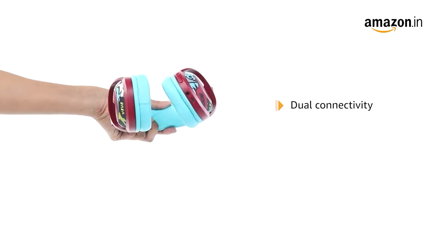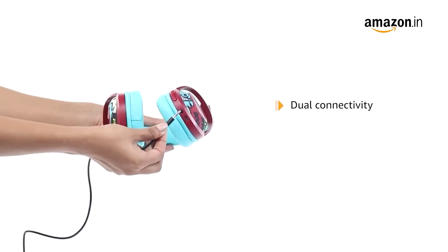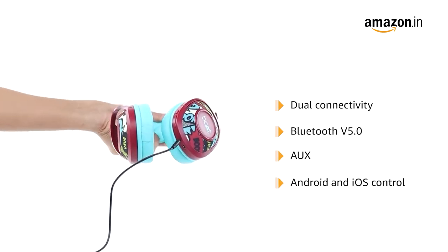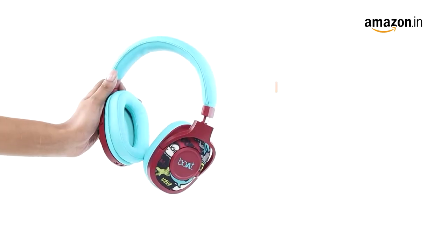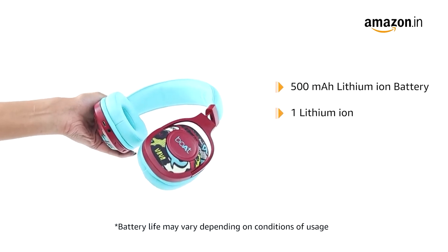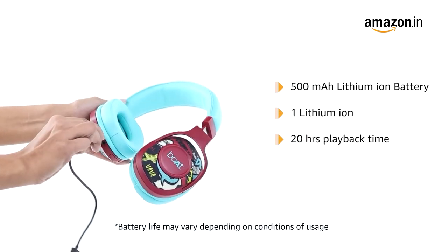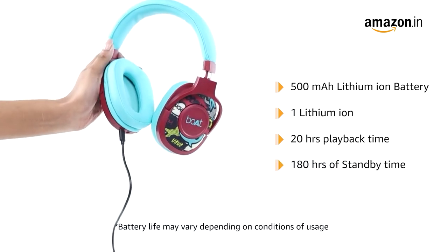It features dual connectivity — the user can utilize the headset via Bluetooth version 5.0 as well as AUX. It is compatible with Android and iOS. It is powered by a 500 mAh lithium-ion battery that provides playback time up to 20 hours, with 2.5 hours of charging time and a standby time of 180 hours.